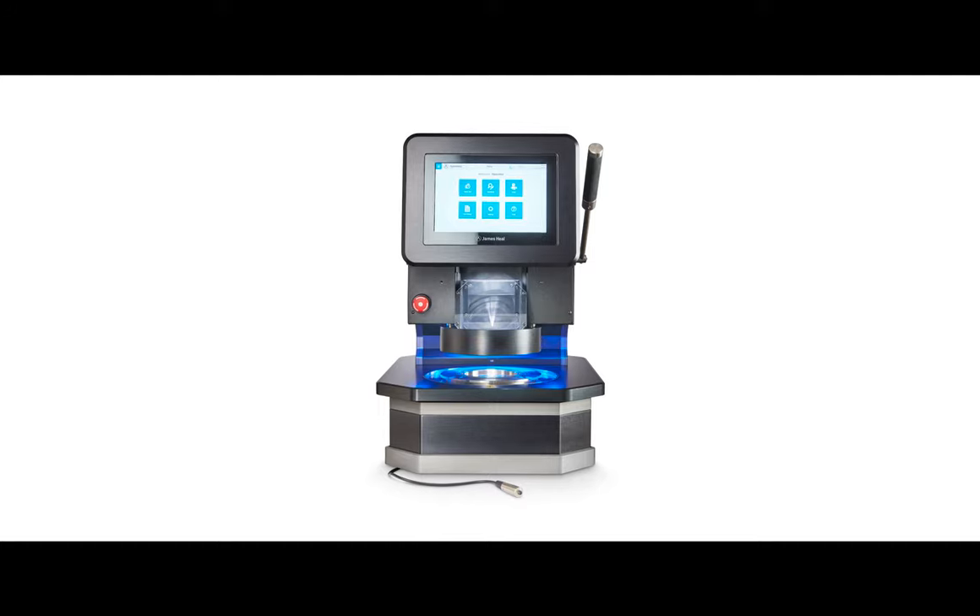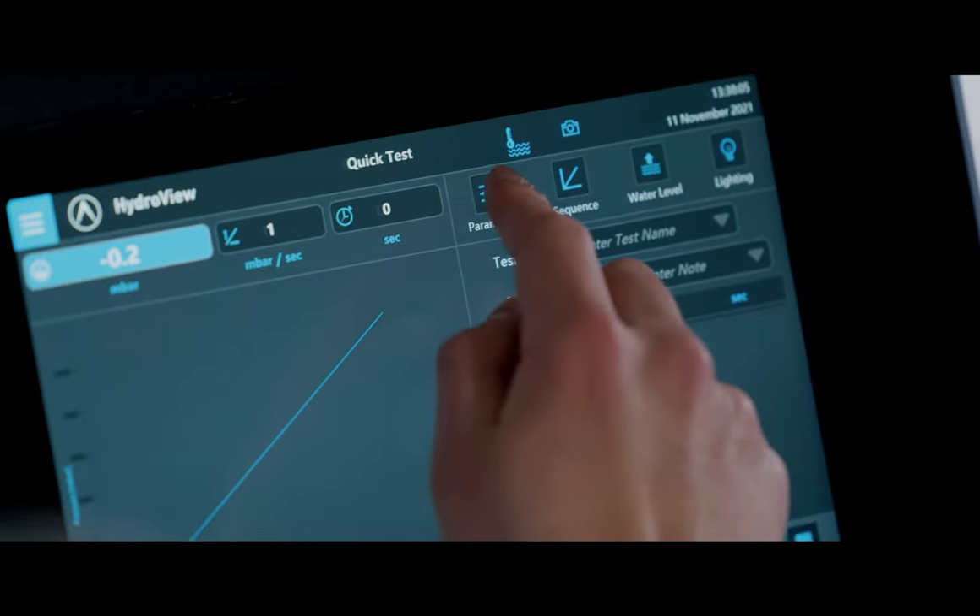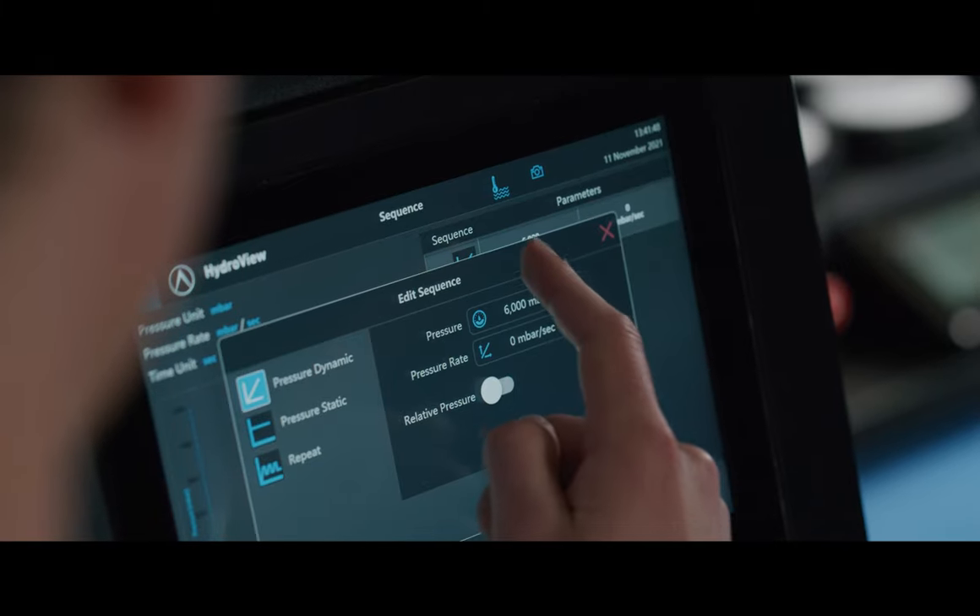We are really proud of our TestWise software in this instrument. It is intuitive, has a clear navigation, and requires minimal training.